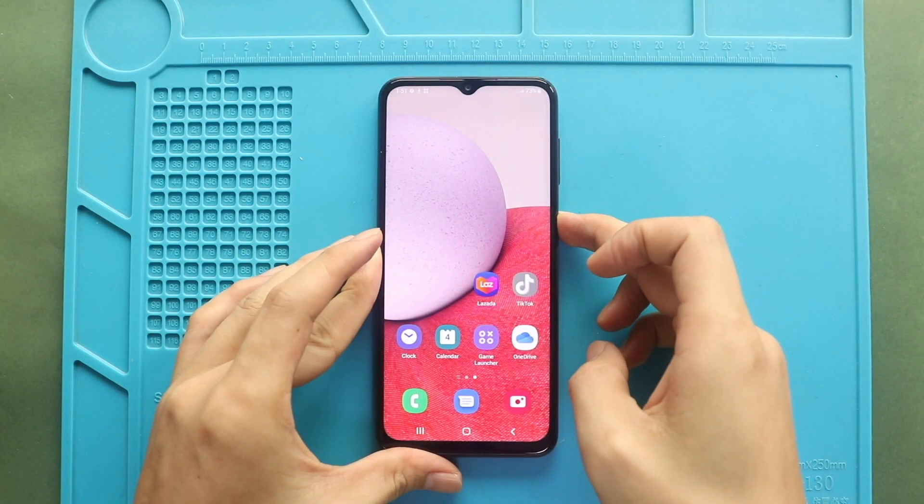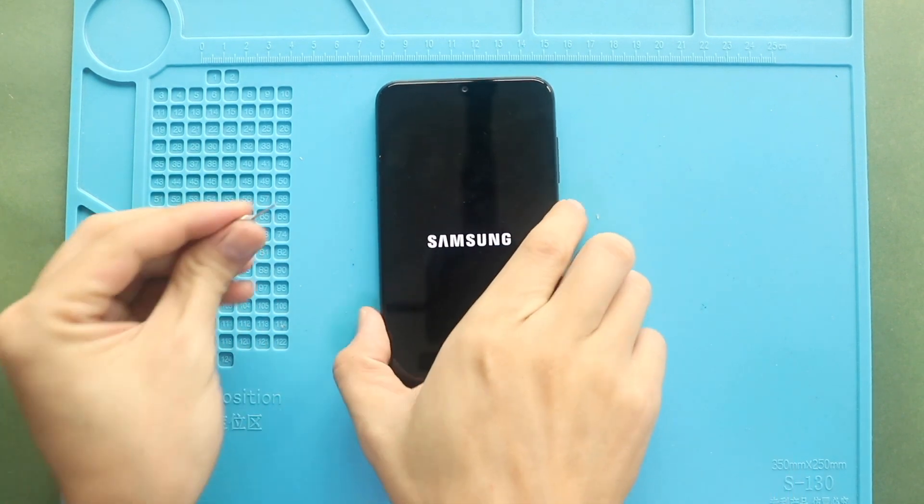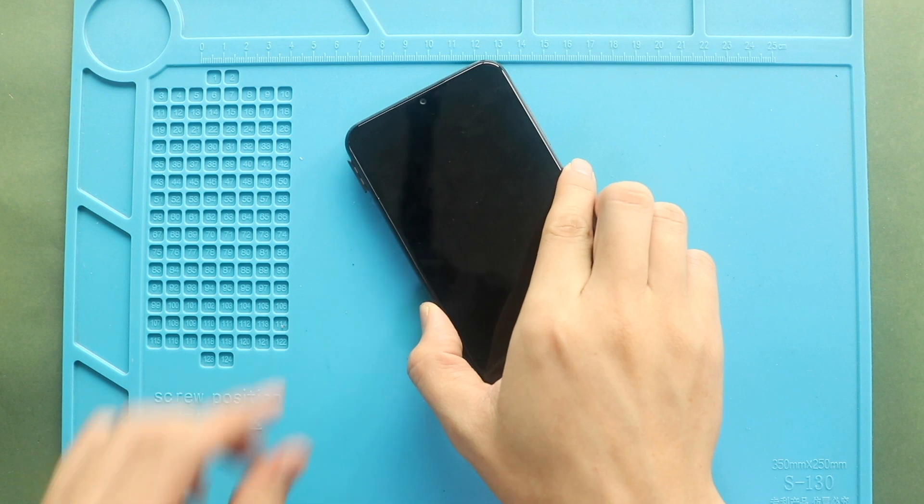Hi everyone, welcome back to Geedo. Today, we will show you how to replace a charging port board with the headphone jack on the Samsung Galaxy A13 4G mobile phone.